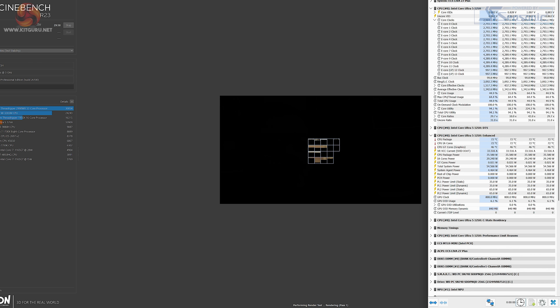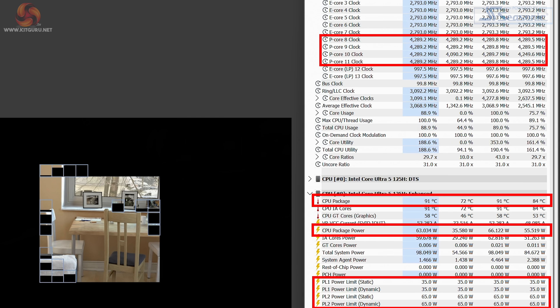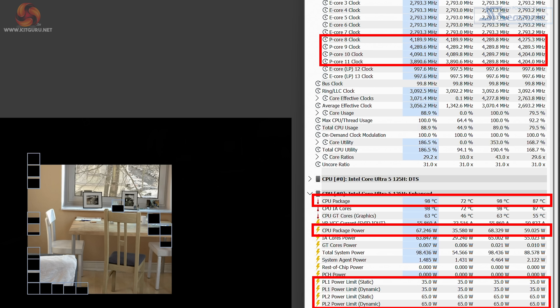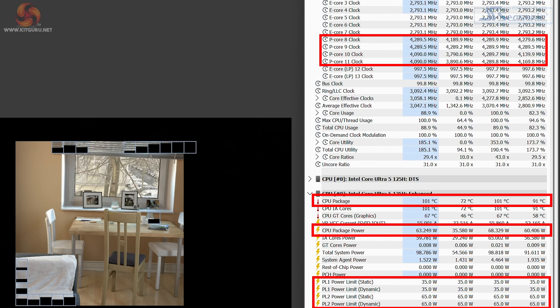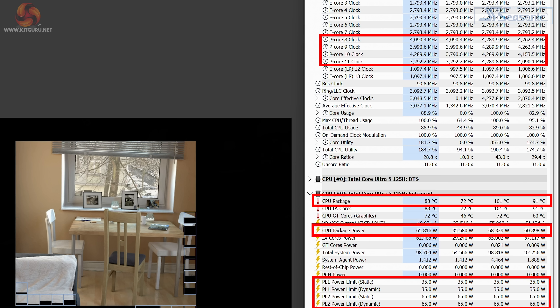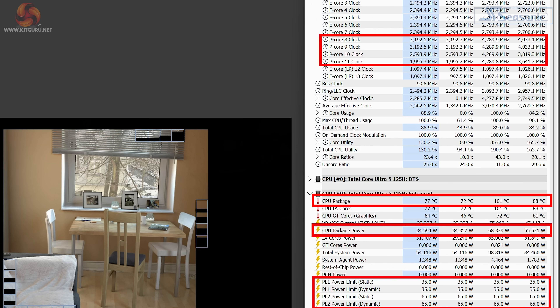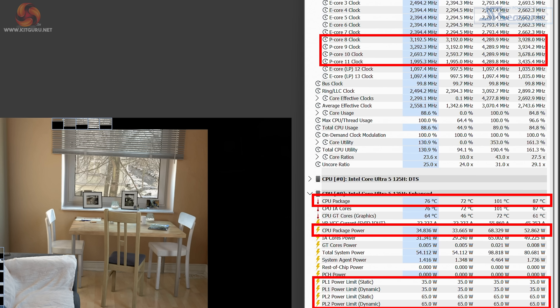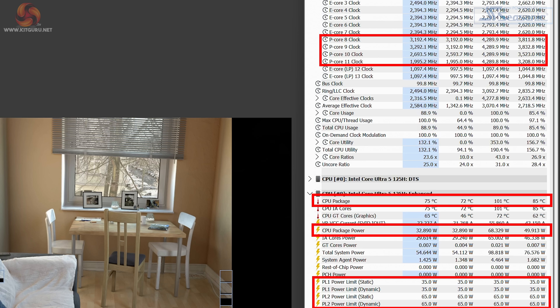Looking at CPU performance in more detail during the Cinebench multi-core run, we can see that initially the CPU uses its PL2 power limit of 65W, boosts up to 4.3GHz, and the CPU package temperature spikes all the way up to 101 degrees Celsius. Then after that short initial boost — which doesn't last any longer than about 5 to 10 seconds — the PL1 power limits kick in at 35W, and the CPU clock speeds drop down to around 3.1 to 3.3GHz, bringing the temperature down to a much more manageable 80-ish degrees, sometimes high 70s, low 80s.